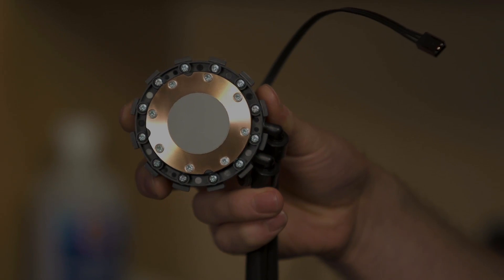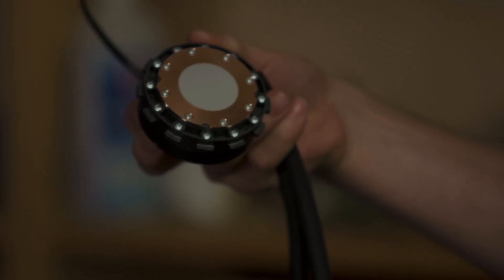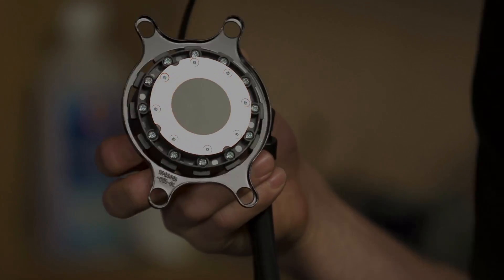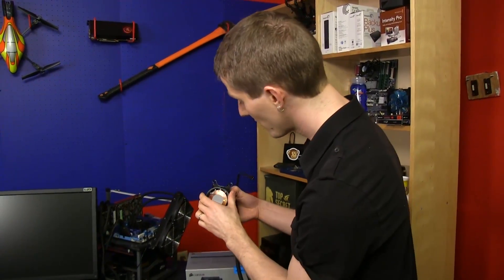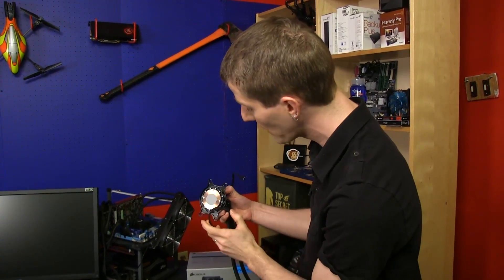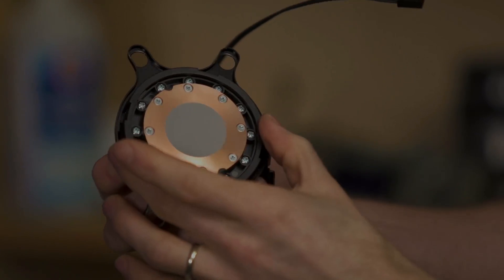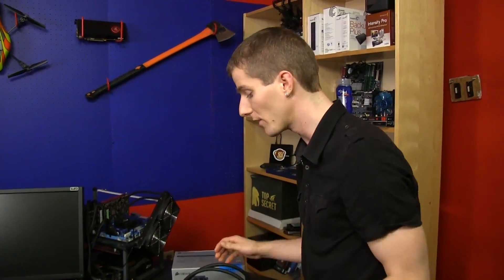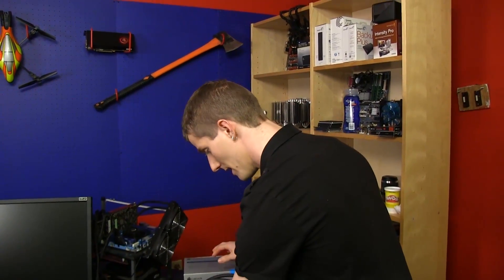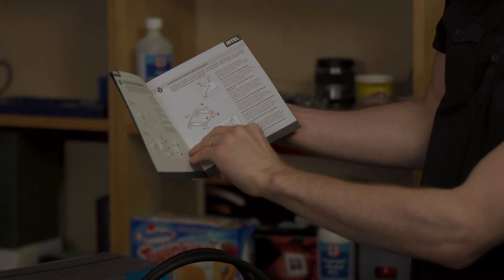The bottom of the CPU block looks familiar — there's that ring locking mechanism for mounting the block. It allows you to take one of these rings for FM1, FM2, AM2, AM3, AM2+, or any AMD socket from the last couple of generations, as well as Intel sockets 775, 1155, 1366, and 2011, and put the compatible hold-down plate on top. The retention ring is so much better than older systems — you don't need four hands to install it. It's quite simple.